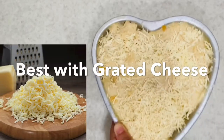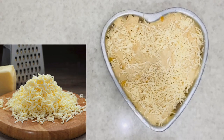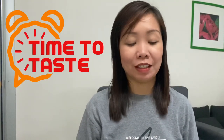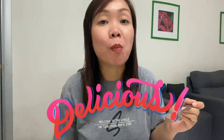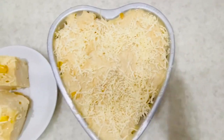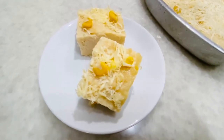Finally, ready to serve — and it's best with grated cheese. You can now start to enjoy and serve with love. It's flavorful and delicious. It is delicious!